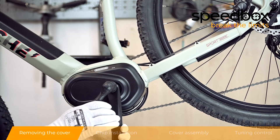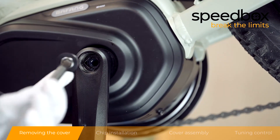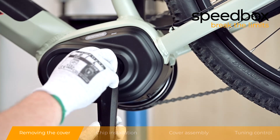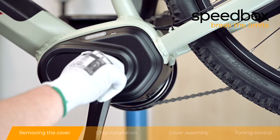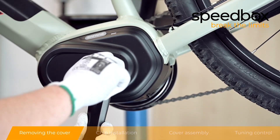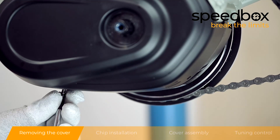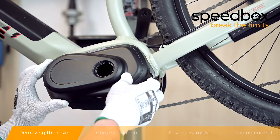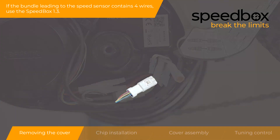Step 1: Removing the Cover. If the bundle leading to the speed sensor contains 4 wires, use the Speedbox 1.3. If the bundle leading to the speed sensor contains 3 wires, use the Speedbox 1.2.